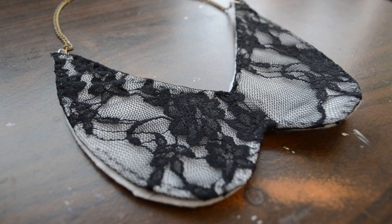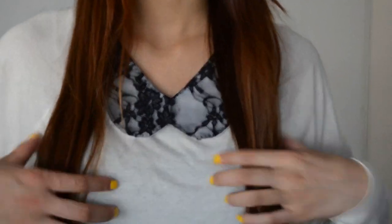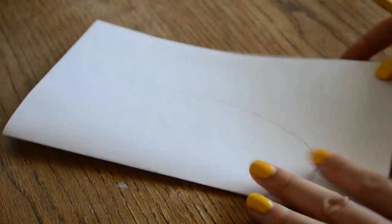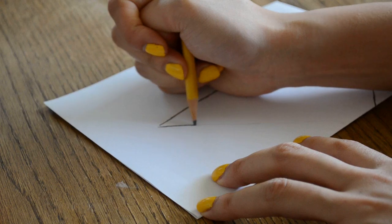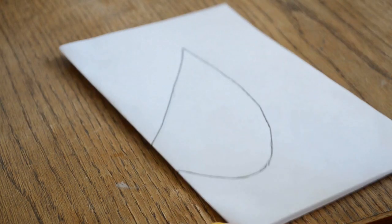And lastly, my favorite — the Peter Pan collar necklace. It looks hard and expensive to make, but trust me, it is super easy and super affordable. First, take a piece of paper and fold it in half. Then draw a moon-looking shape for the two tails — it should look something like this — then just cut the shape out.